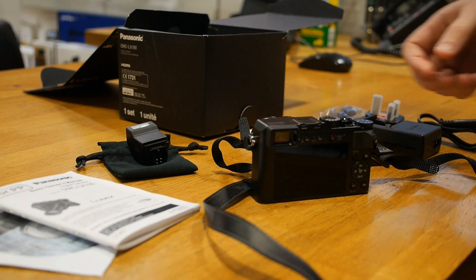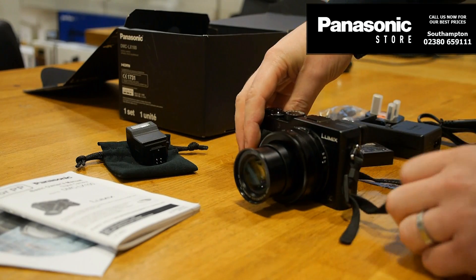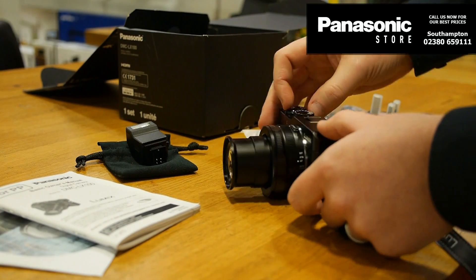For anyone thinking of buying an LX1, I thought I'd just recap about what you're going to get in the box. So of course you get the camera unit — it's a fixed lens on here, so it comes as you see it here.